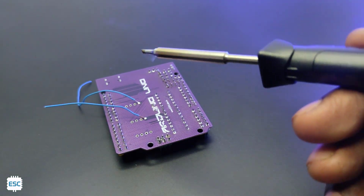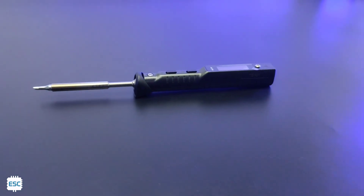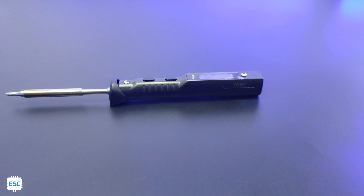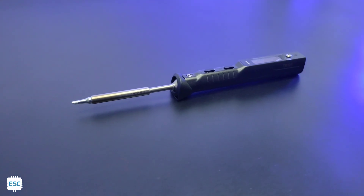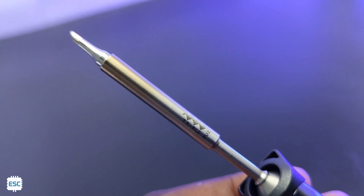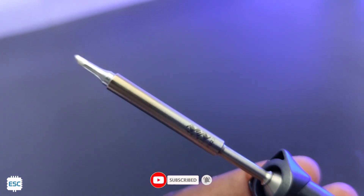Overall, this MINIWARE TS-101 is a great choice for those who need a portable and lightweight option for soldering. Its interchangeable tips and quick heat-up allow you to get to work right away. You can find the link to the product in my video description. I hope you enjoyed and learned something new. If so, consider supporting me by liking, sharing, and subscribing.